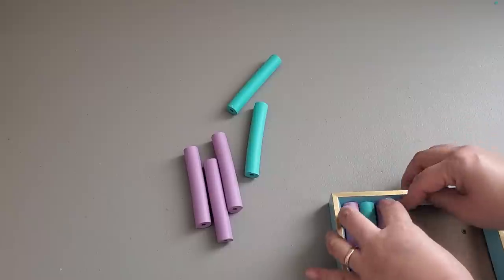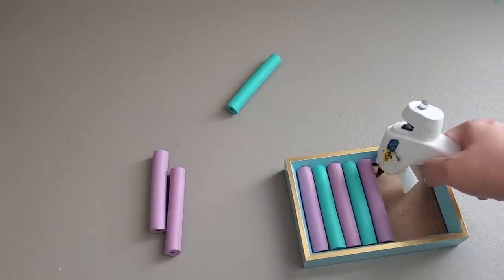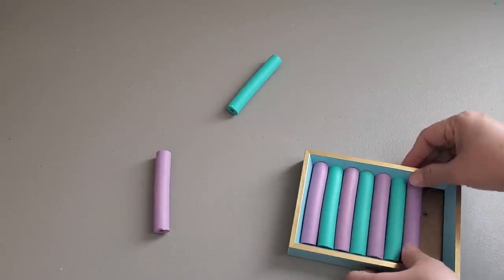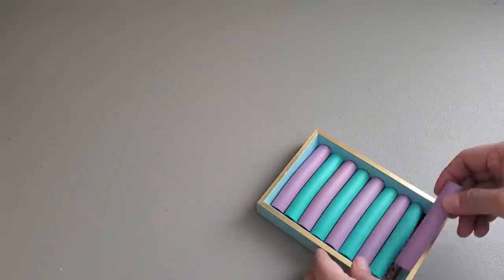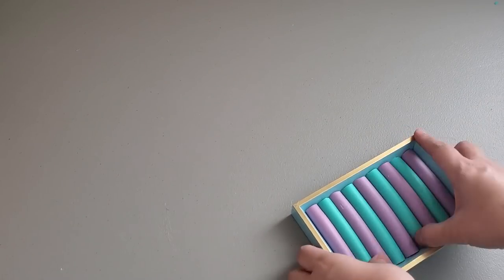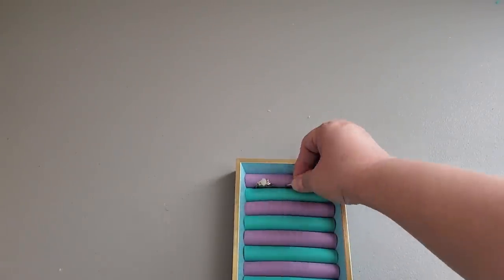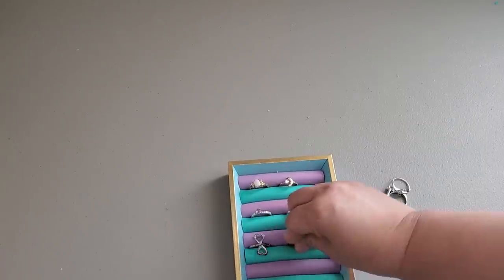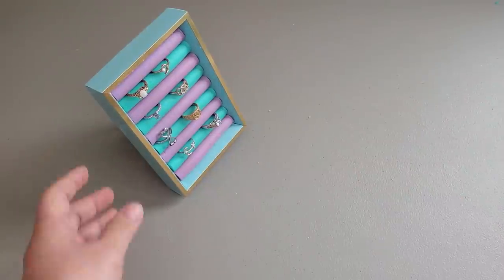I waited too long so I needed to add more hot glue. I am just alternating the colors. Since the foam rollers from Dollar Tree may not be as smooth, you may want to cover them with fabric so they will look much prettier. You can use them as is, but since my daughter's old rollers are really smooth compared to the ones at Dollar Tree, you may want to cover your Dollar Tree rollers with fabric. If only they sold big frames at Dollar Tree, you could make one large enough to hold strands of necklaces.